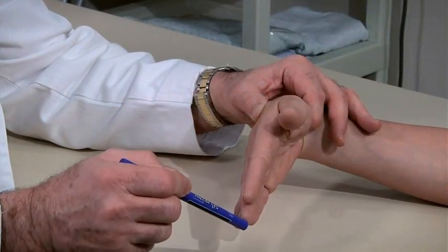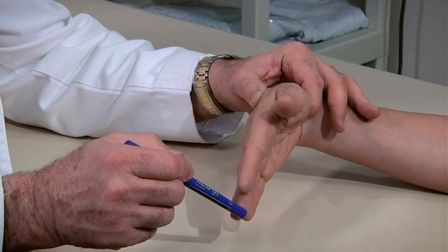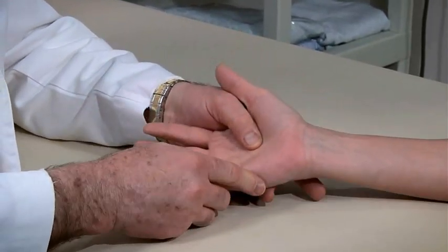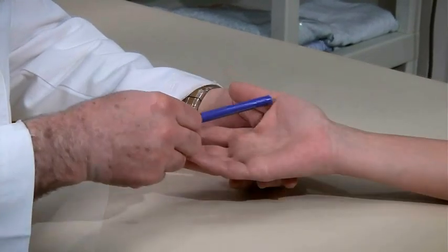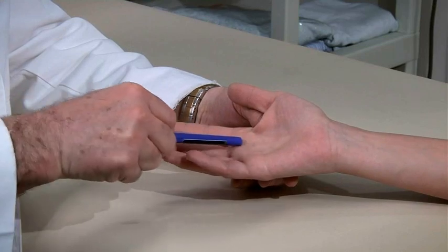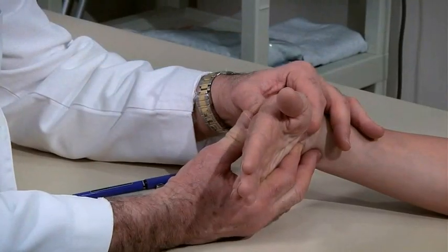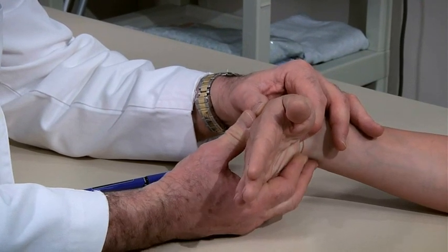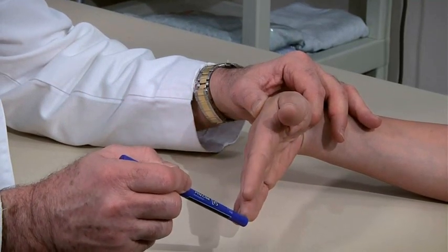For patients with numbness or paresthesias of the thumb through long finger, test for carpal tunnel syndrome using the Tinel test and Phalen test. Do the Tinel test by tapping over the carpal tunnel to see if that causes paresthesias in the fingers innervated by the median nerve. Do the Phalen test by having the patient hold the wrist flexed at 90 degrees for a minute to see if that causes paresthesias in the fingers innervated by the median nerve.